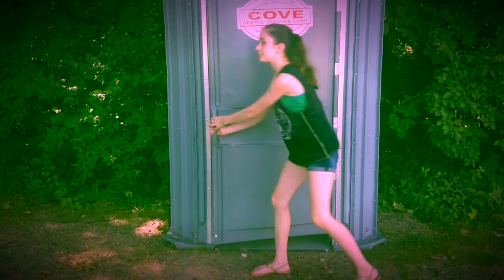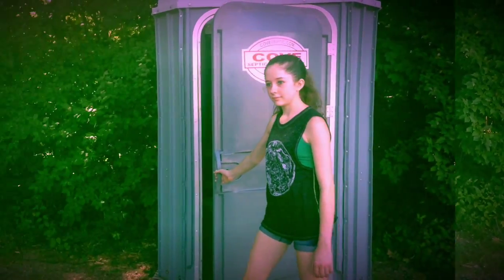Open the door of the port-a-potty. Be sure to fan out the inside. Enter the port-a-potty. Be sure to lock the door.